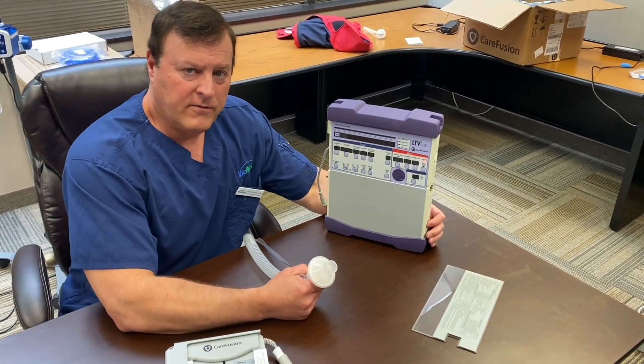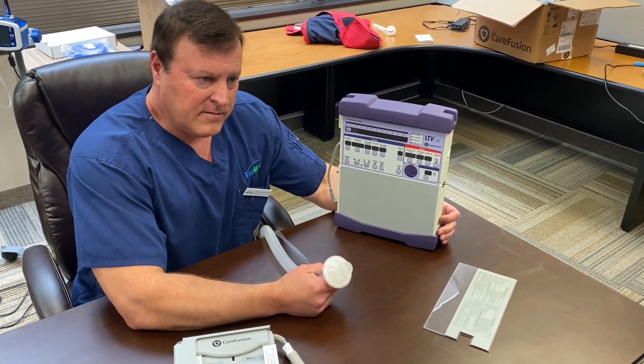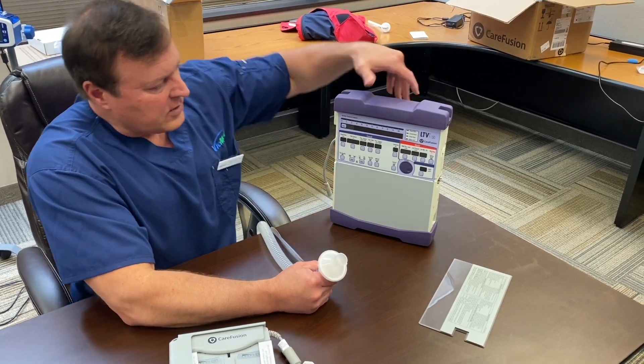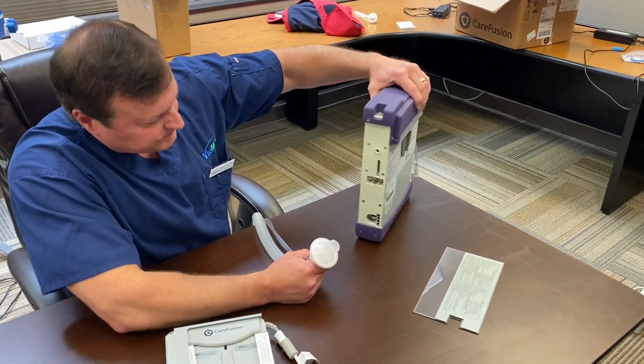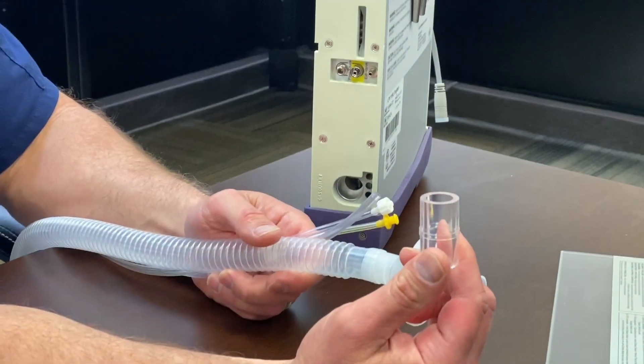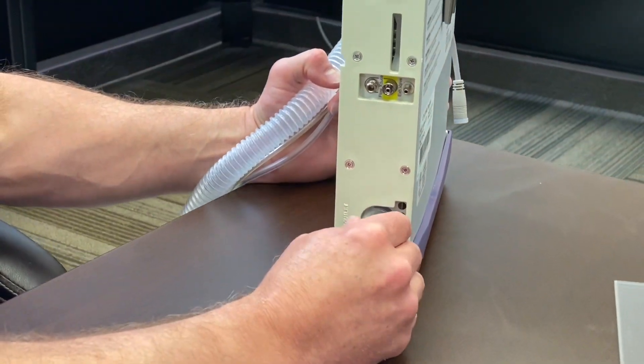Good morning everybody. We're going to do a review of the LTV L50 setup and basic settings — how to dial everything in. We're going to start first with the side panel. Getting your circuit on: this adapter piece will be included in your bag with your circuit. When you open it, it's going to insert right here into the main handling port.